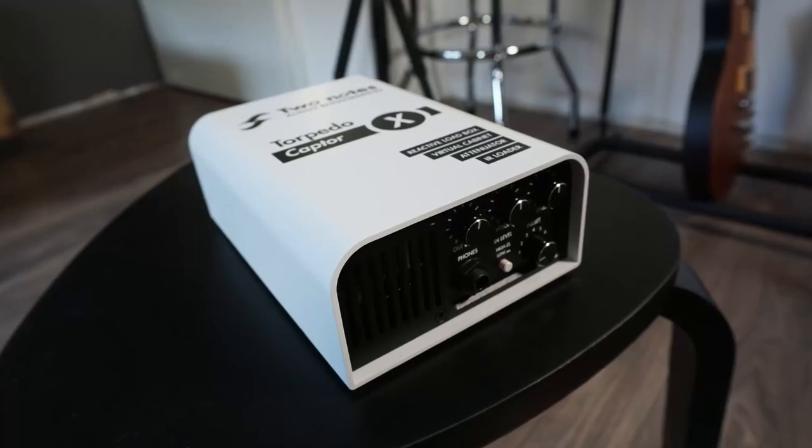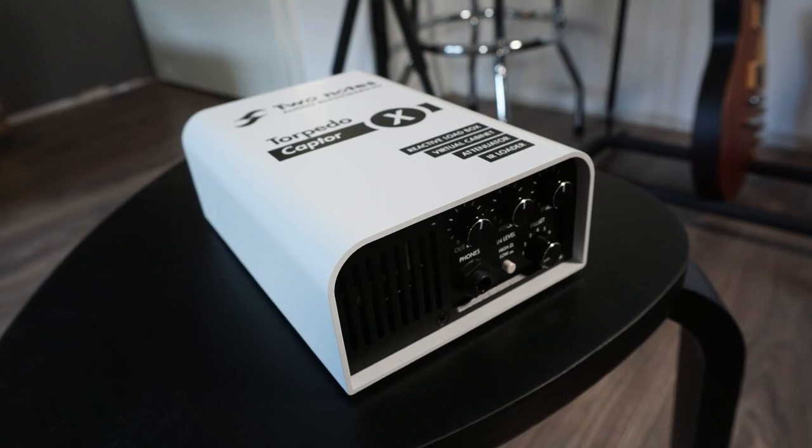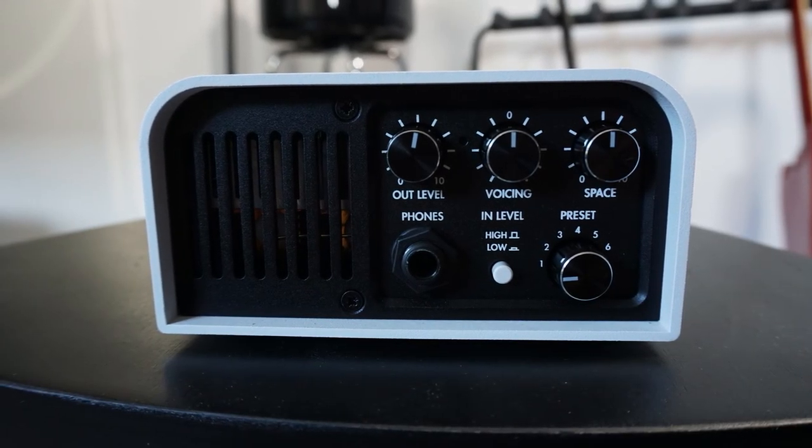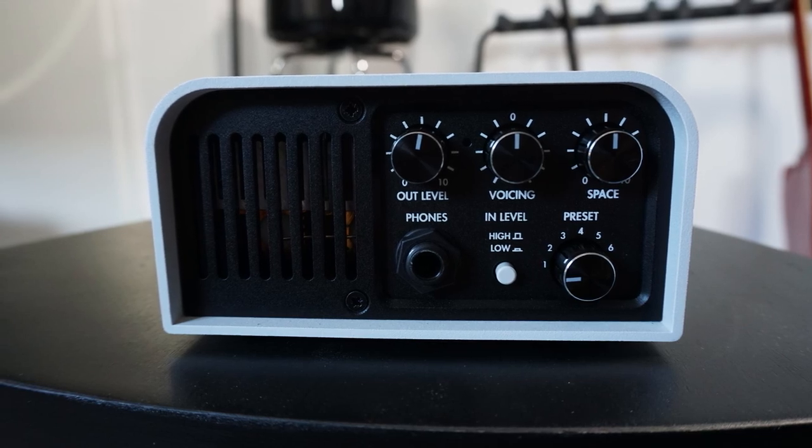On the front we got three controls on the top: the output level, voicing, and space. Down below we got a headphone output, which is pretty useful. And then we got a preset control so we can save our six favorite presets to Banks 1 through 6 and switch between them using this control.